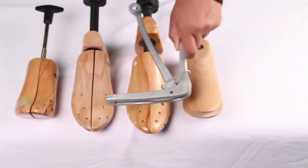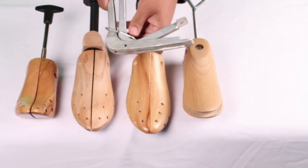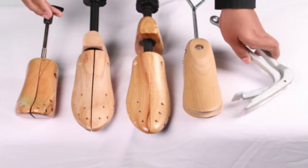First let's start off with the toe box lifter. This stretcher is specifically designed to lift up and stretch the toes of boots and shoes. Works great for specific areas you need help lifting up.